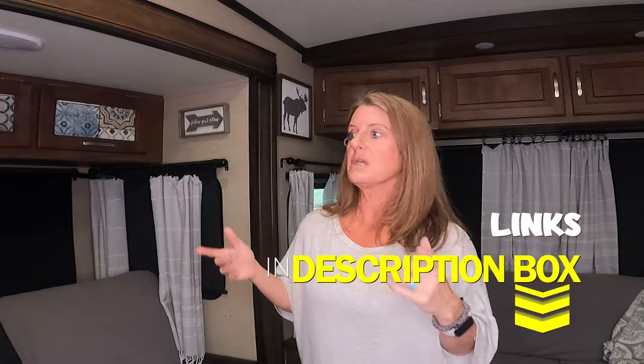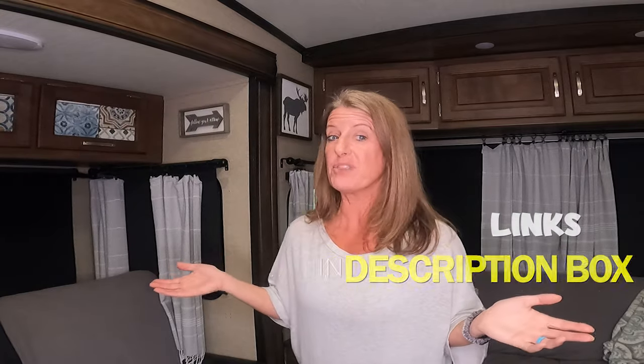My first tip is command strips to hang your pictures. When I say hang your pictures with command strips, don't buy the two or three pound ones, even if the item you're wanting to put up is only five ounces. From experience, when we first got our RV I bought the lighter weight command strips and when we got somewhere the picture had fallen off the wall. I started using the 16 pound or the 20 pound — I use either one depending on the picture.